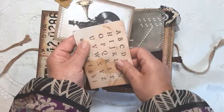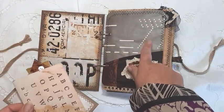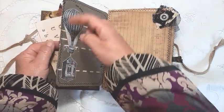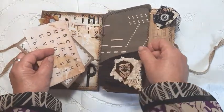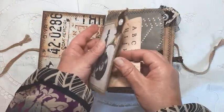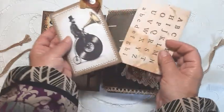Just to journal on, this is some pianola paper that I've actually backed onto paper and then sewn around, just so that it doesn't all rip. And there's a little journaling card here.